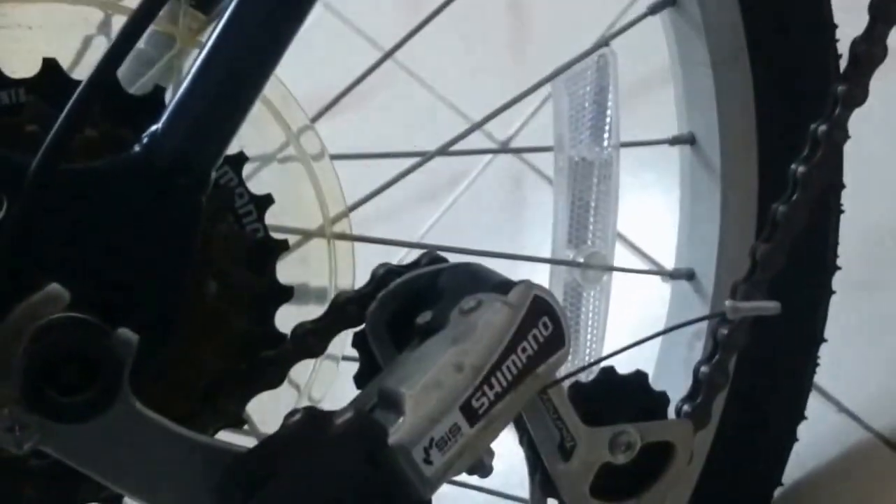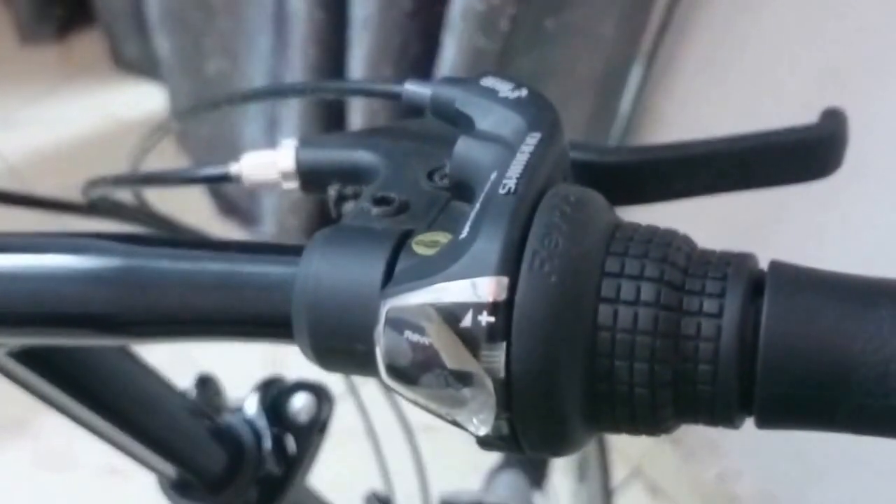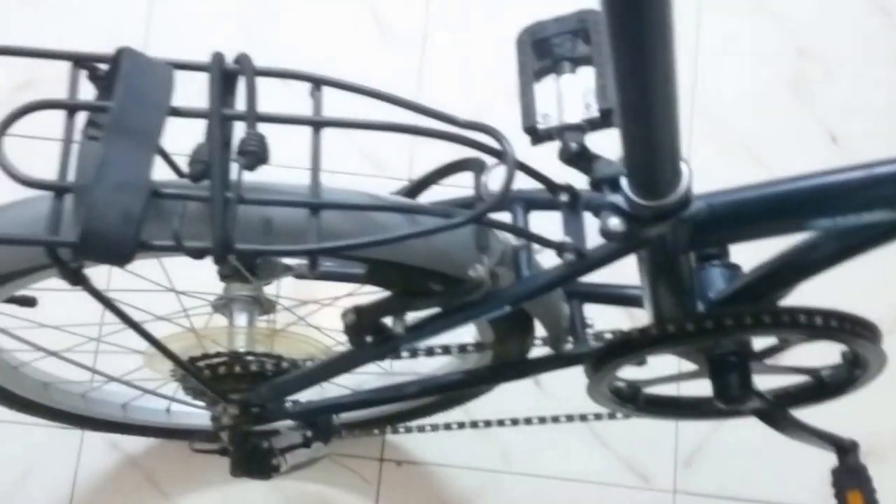The crank is, I believe, a 48 or 50 tooth, which is a criticism I've had of folding bikes for a long time. I don't think they should have such high gearing — more people would prefer lower gears. The bike uses a Shimano Tourney derailleur and a 6-speed Revo grip shifter. I'd really like to see easier gearing on these cycles, because I think that's what most people who buy them would prefer.